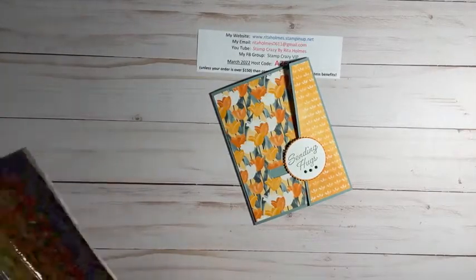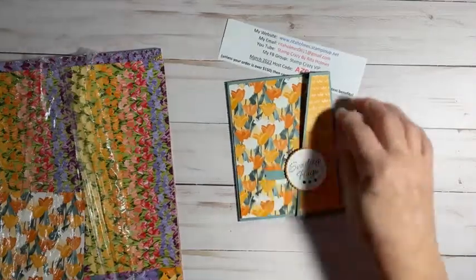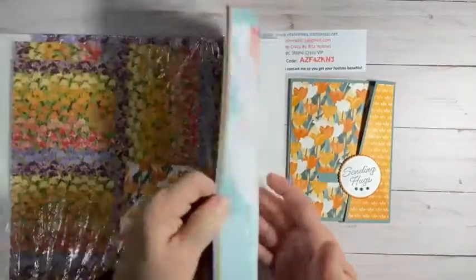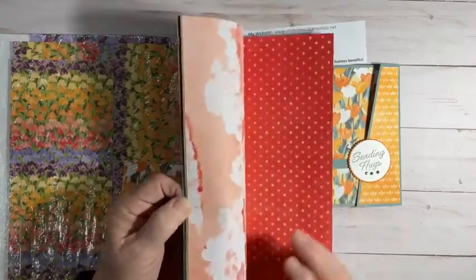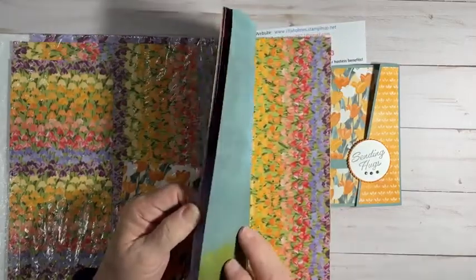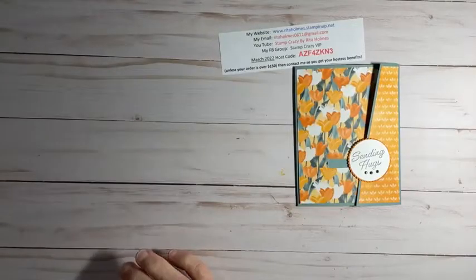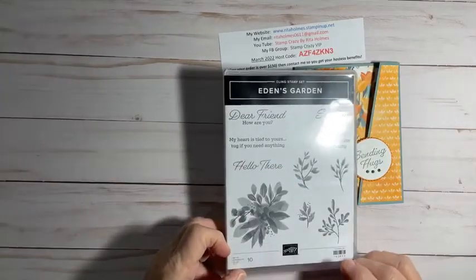Like I said, the last two weeks were on slide and lock cards with different things, and I wanted to go ahead and show you today's version. The paper I'm using is Flowering Fields — it's the tulip paper. Here's the pack of it. They're more solid on one side, and then every main side has tulips on it, except for one. The stamp set I'm using is Eden's Garden. I'm using Sending Hugs on the front, and then My Heart Is Tied to Yours — Tug If You Need Anything — on the back.